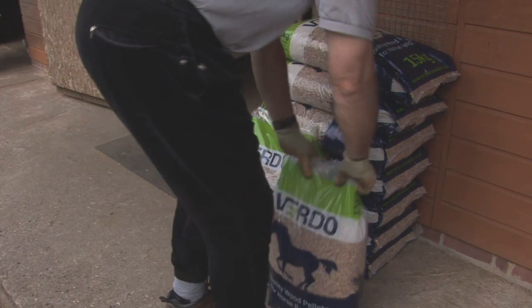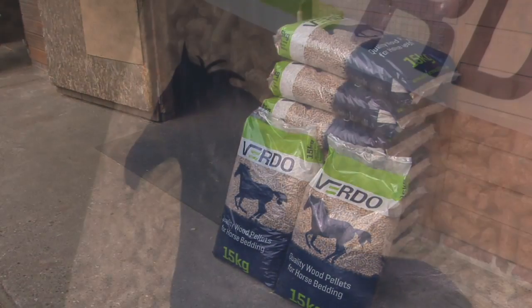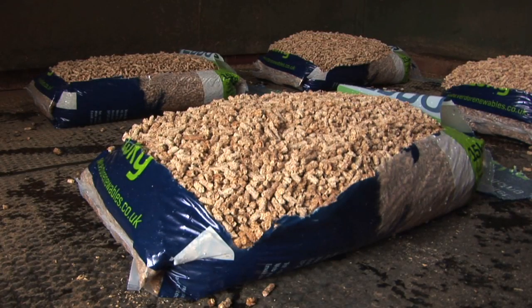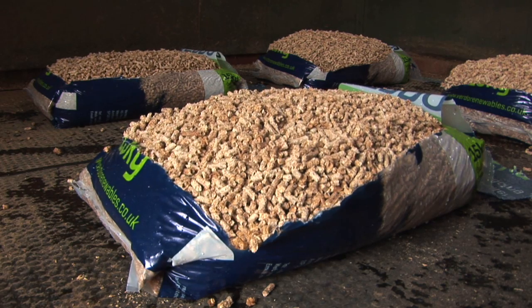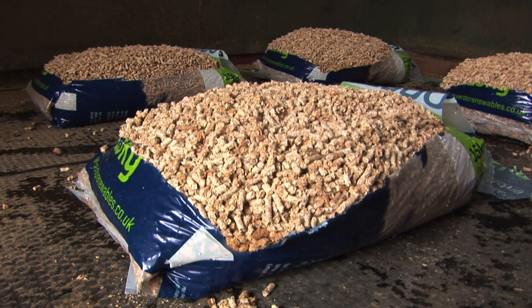The most important thing about bedding is, of course, how much it absorbs. The horses will put their manure and urine into the bedding. The wood pellets absorb extremely well — about 15 kilograms of wood pellets will absorb 40 to 50 liters of fluids.